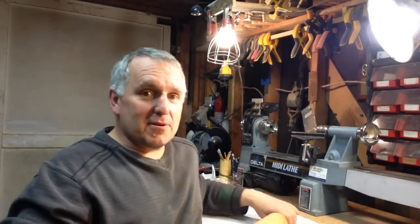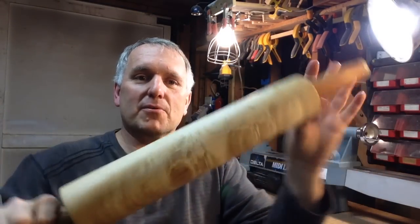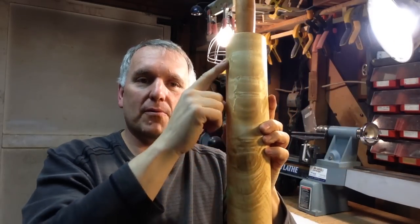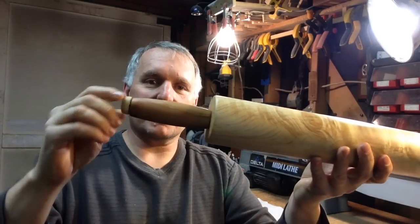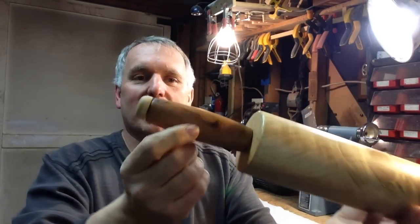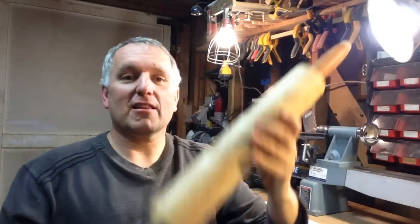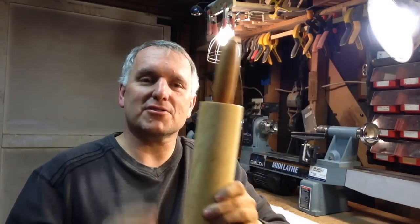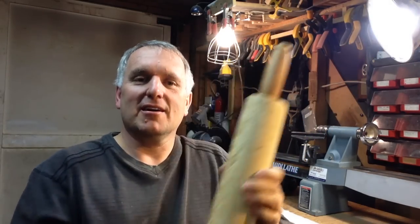We've finished the rolling pin today — what a beautiful piece of wood. The figured maple with cherry handles, each with their own character. I love making these and they're such a well-received gift. It's really a pretty simple project when you get right down to it — it's just making a bunch of cylinders. Thanks for watching, please like the video and subscribe to my channel if you haven't already. This is Chris Pine, God bless, and I'll see you next time.